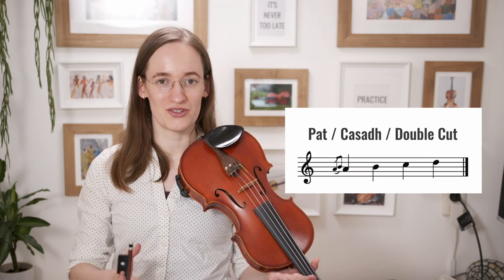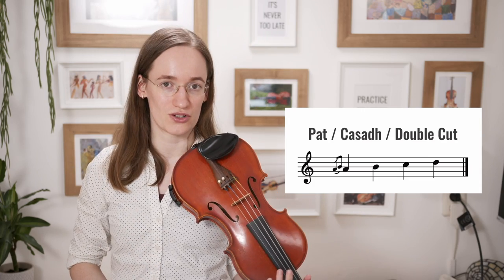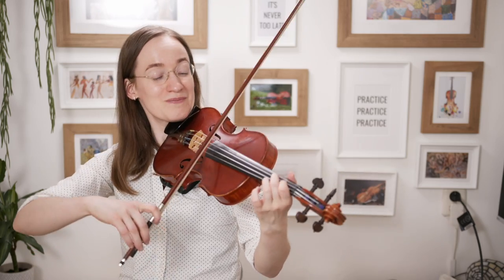The next ornamentation is the pet. On the pet you start on the note that you actually wanted to play, you add one note above that note, and directly return to the note that you were going to play. So for instance, if you have to play an E, you would play E, second finger, E again — one, two, one. Normally you try to play that second finger as fast as possible to make sure you get the desired sound, because it should sound a bit percussive. It should not sound classical — it should sound more like a sharp, quick ornament.